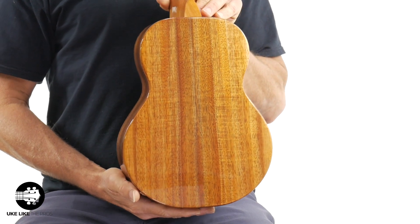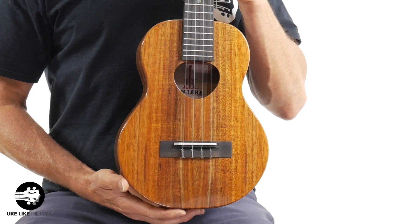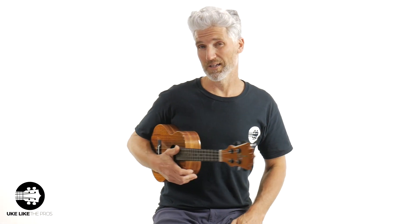Look at this — just look at that wood grain, look at those colors. And the top too — wow. I get a lot of ukuleles in, and there's always some that just really stand out to me. Not that they're better or worse, it's just that sometimes a certain one will talk to you. Like this one. Let me do a little playing here.